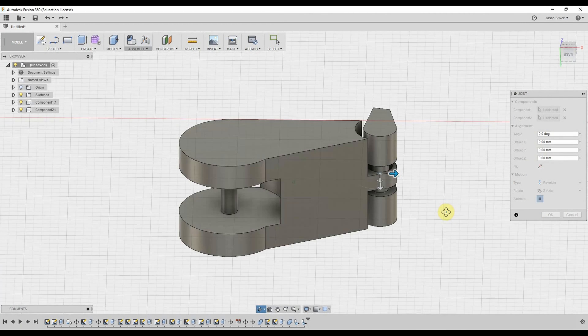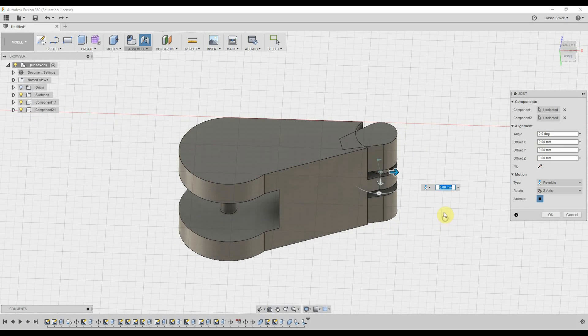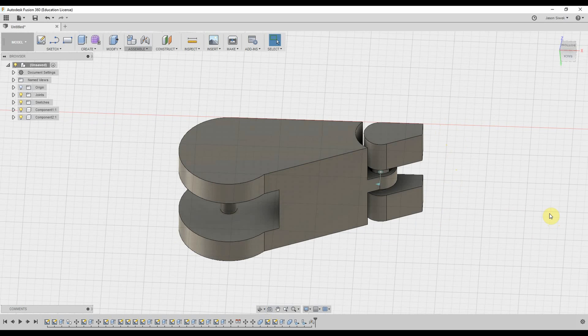Obviously we're not going to be rotating it through the object itself because that's not the point, but it does look as if everything works right there. We're going to click OK and there we have it.